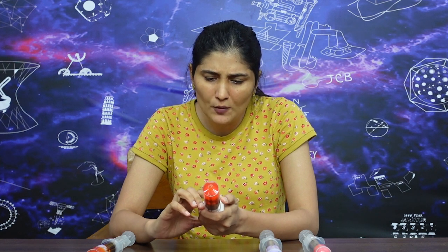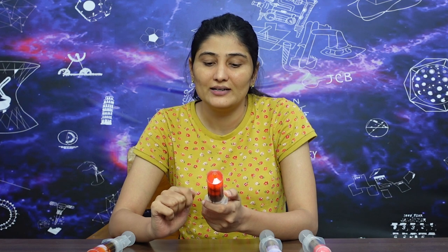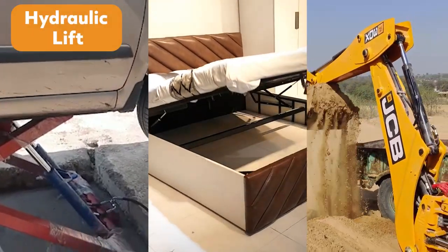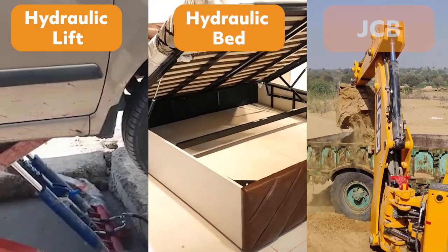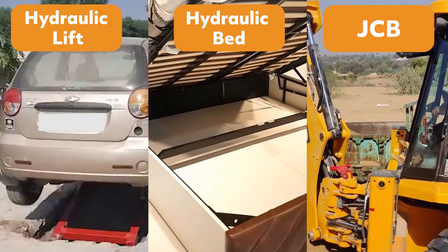In this case, the water is incompressible, but when we push the piston the force is transferred to the gubbara. This is how all hydraulic mechanisms work — like hydraulic lifts, hydraulic beds, and JCB machines. All these push liquid to transfer force and create movement.